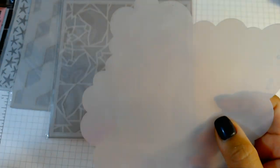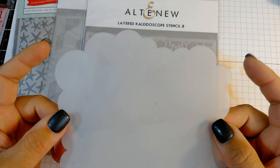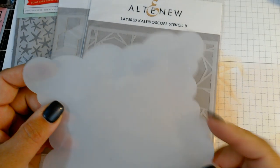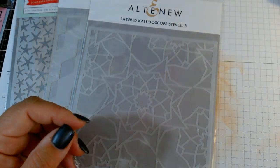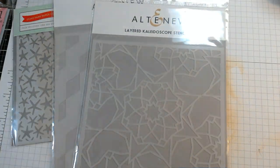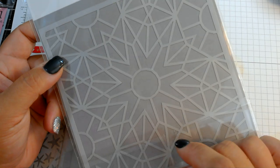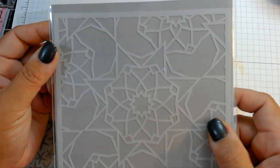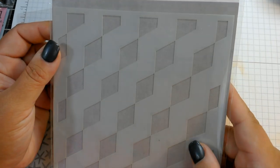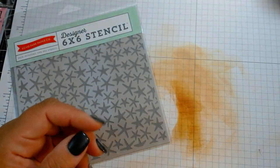There are a lot of different stencil companies out there — you can find a variety for anything you're looking for. A very popular one is the My Favorite Things cloud stencil, which has four different edges to give that cloud look. There are also layered stencils where you can use one, two, or three layers individually or stacked together. This Altenew Cube Builder stencil doesn't look like much at first, but you ink through it, turn the stencil, ink again, turn, ink again, and it gives a really cool 3D look — I'll demonstrate that in a moment.